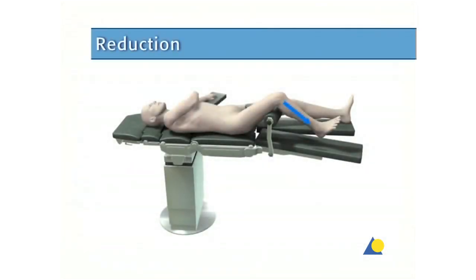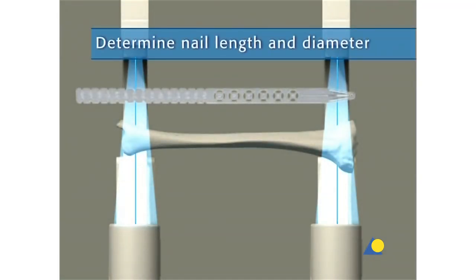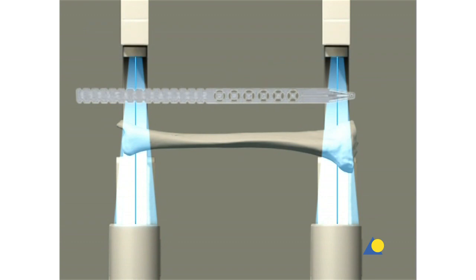Closed reduction is performed manually using axial traction under image intensification. The reduction can be temporarily fixed with reduction clamps. The required nail length must be determined after reduction of the fracture. The image intensifier is positioned for an AP or lateral x-ray of the proximal tibia. Using long forceps, the radiographic ruler is held parallel to the tibia on the lateral side of the lower leg, placed so that its distal end is level with the required nail insertion point.